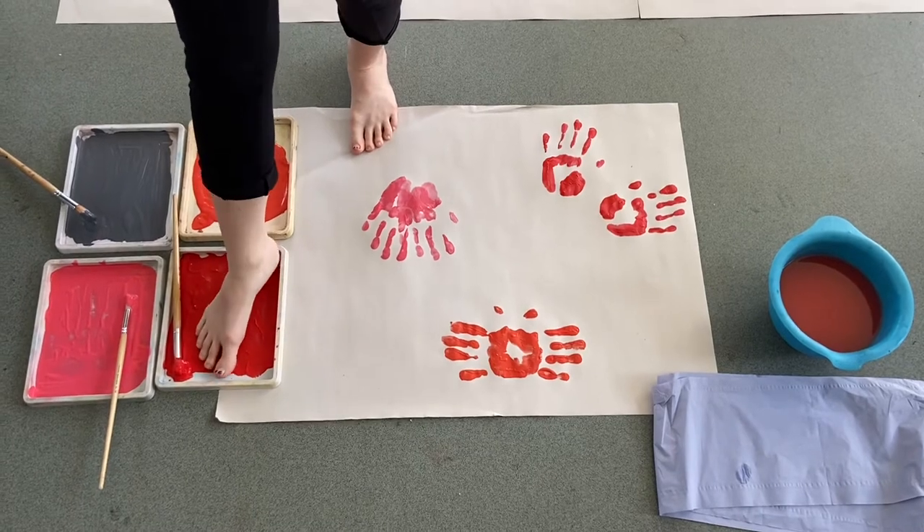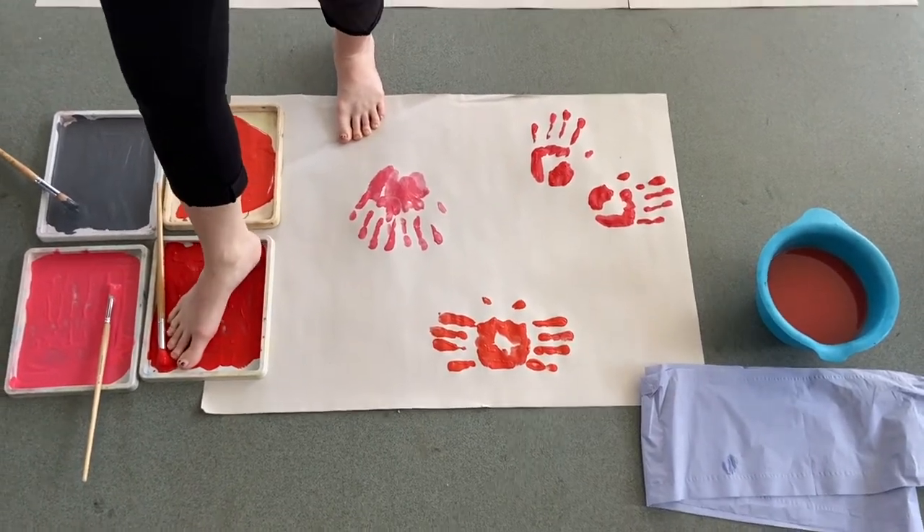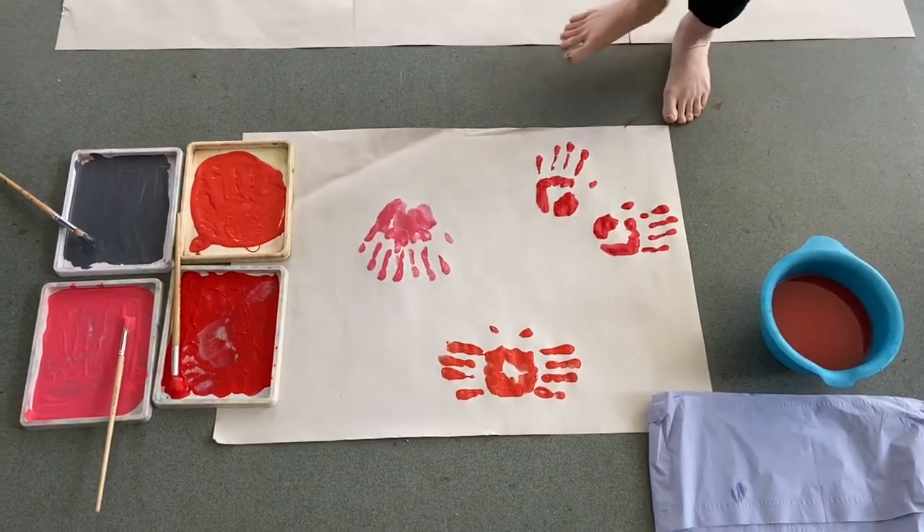Then I used the same technique but this time using my fingers. Be careful as the paint is slippery, so make sure that you don't fall over when printing.